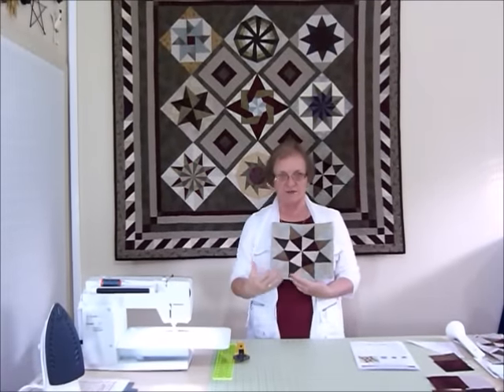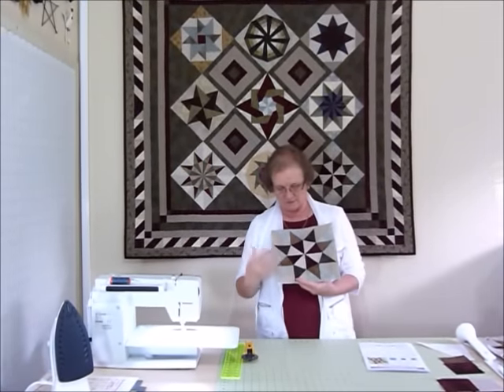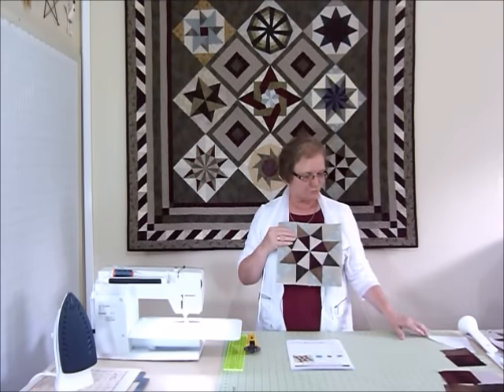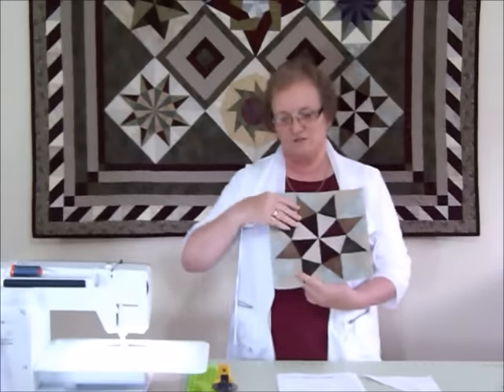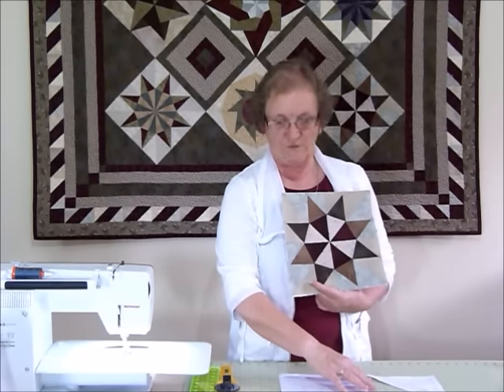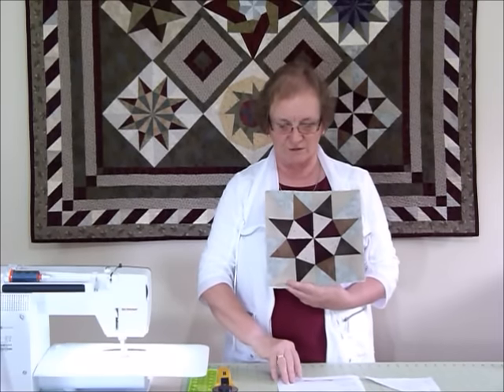Because you got so much information last time you won't need as much probably this time - you probably know what you're doing - but I'll just go through putting one of the segments together. The pattern is available on gourmetquilter.com and it's called Great Foundations Block of the Month.